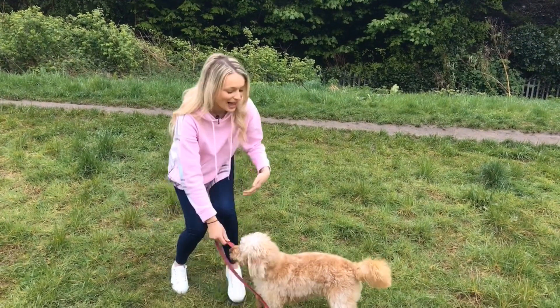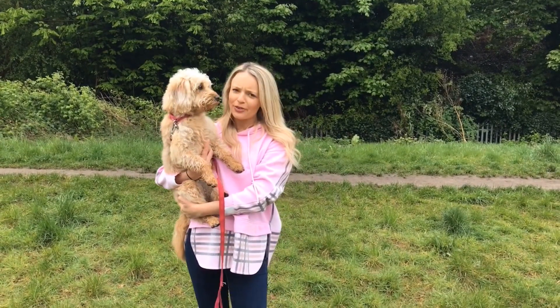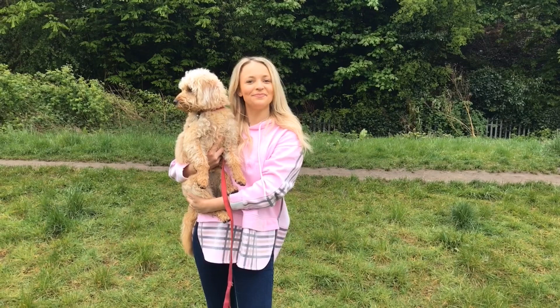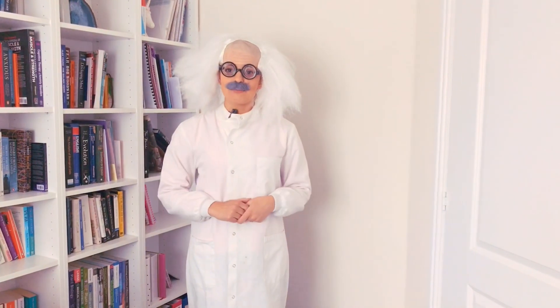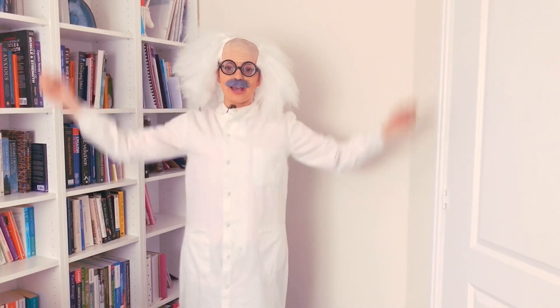Anyway, my name's Holly and I am a scientist. Now I see what you're thinking: you don't look like a scientist. Well how about if I looked like this? Hello and welcome to the lab. Do you believe that I'm a scientist now? Because I've got the big crazy hair, the white lab coat, the glasses and I'm talking like this.